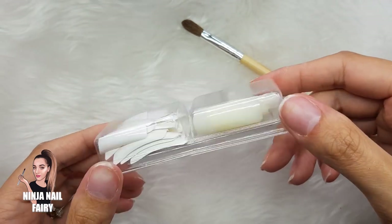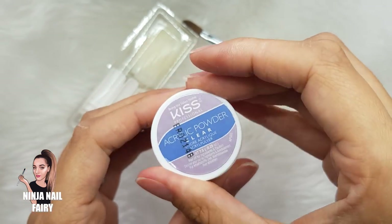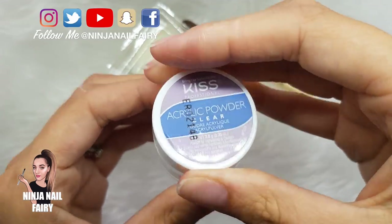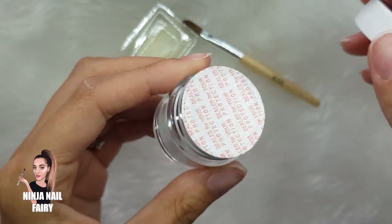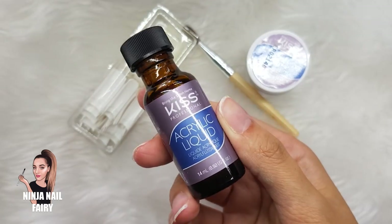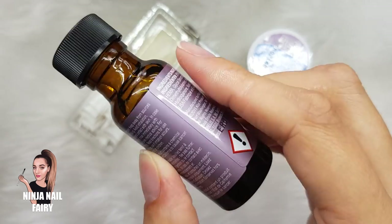You get a small acrylic brush, some nail tips — I think there's 40 nail tips in total — and a jar of clear acrylic. The seal is quite difficult to get off but I did get it off. You also get some nail glue to apply your tips, and your acrylic liquid to apply the acrylic to your nails.